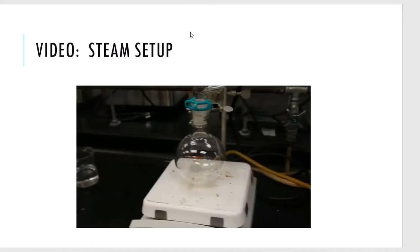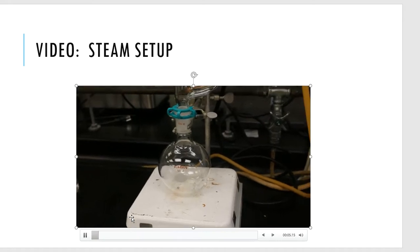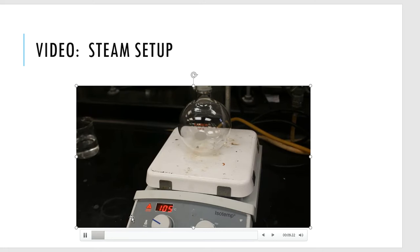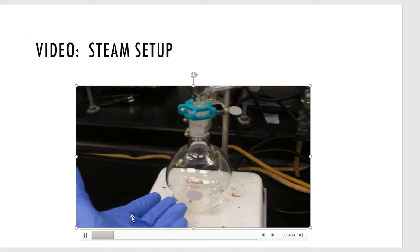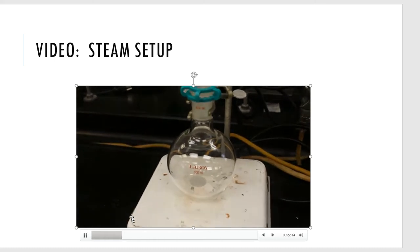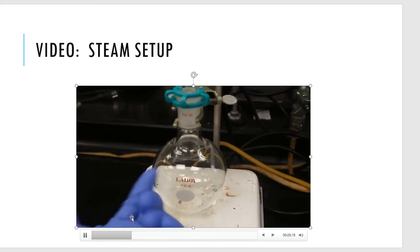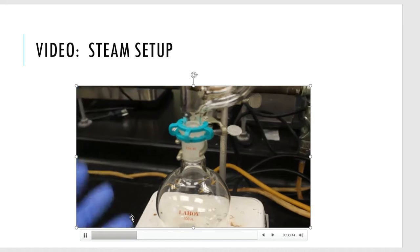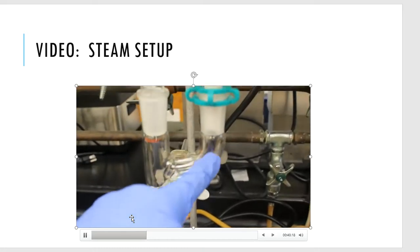Let me show you a video of the setup — a live visual of what it looks like once it's all put together. Here's just a plain old hot plate with a flat top because I've picked a Florence flask. I'm going to put water into this flask and heat it up. This is going to turn into hot steam, which is why we call it steam distillation. This steam will rise and go through the Claisen adapter.